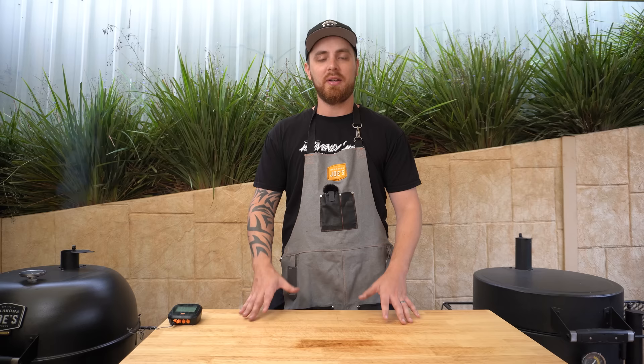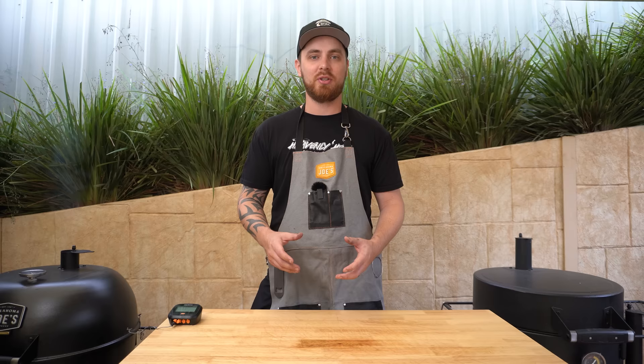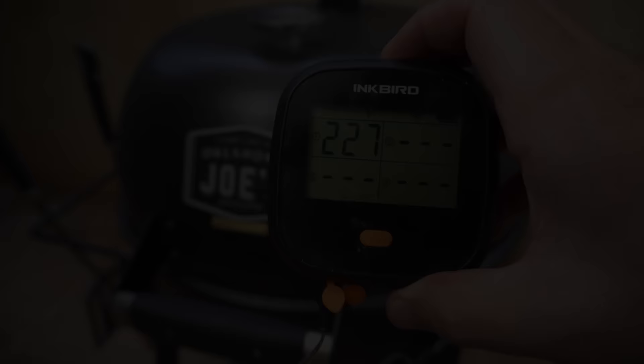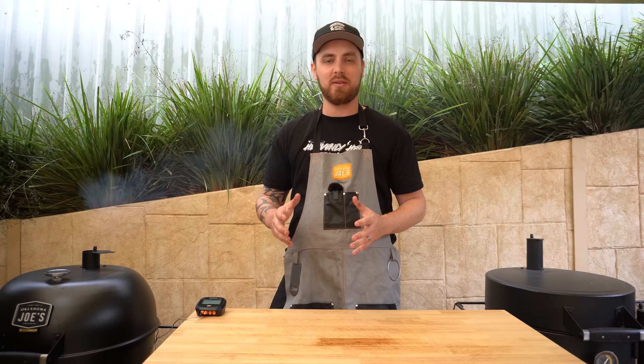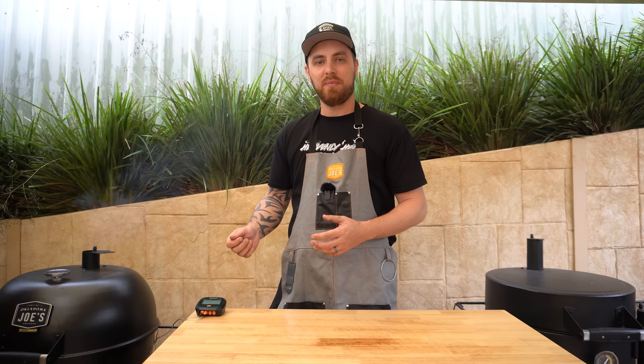Now our brisket's on, we want to get our barbecue to a nice smoking temperature. For this cook I'm going to stabilize around 275°F or 135°C. We'll run through everything step by step — I'm going to leave our top and bottom vents wide open until we get back up to around 225°F or 110°C at grill level. It's been about 15 minutes since we shut that bottom vent down to almost closed, sitting just a crack open, with the top vent wide open. The temperature at grill level has been sitting really stable for the last five minutes, so now is the time to make any further adjustments.